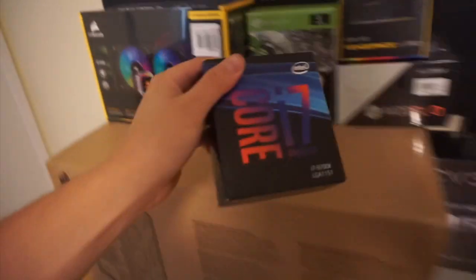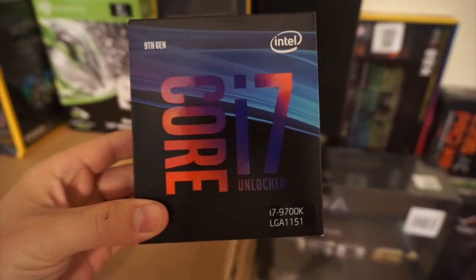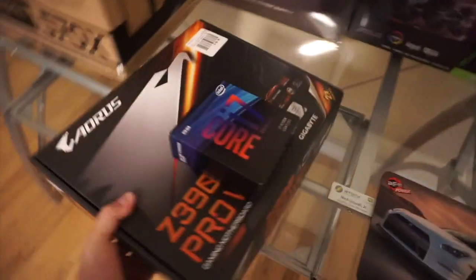So guys, building the PC today! We got all the goodies - I don't even know where to start, to be honest. A lot of stuff back here. The processor that runs everything - went with the i7 9700K. For the motherboard we're sticking it on, we got the Z390 Aurora.